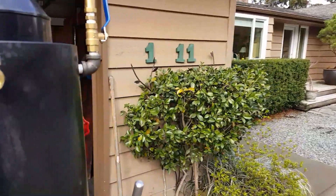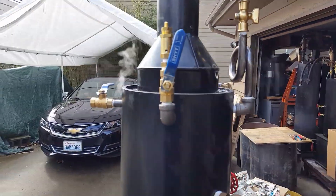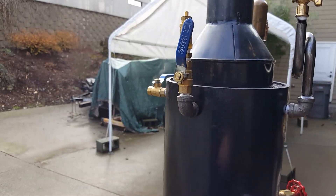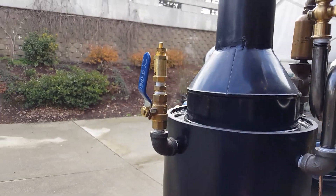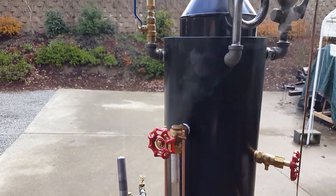Pop off valve is set to go off at about 80. I've got that safety valve on there right now to check it — it's not actually a safety valve. It's just a valve that I put on to check the pop off valve to make sure it works right.